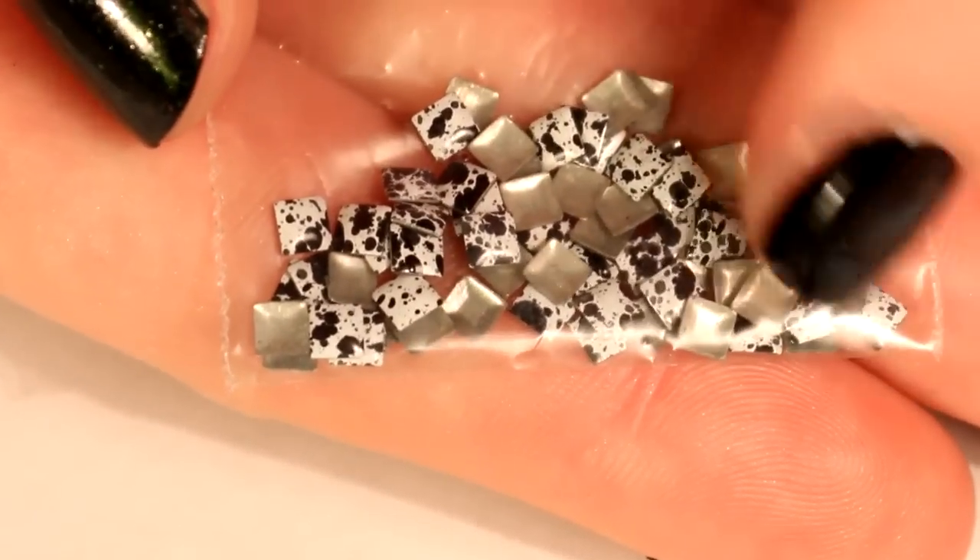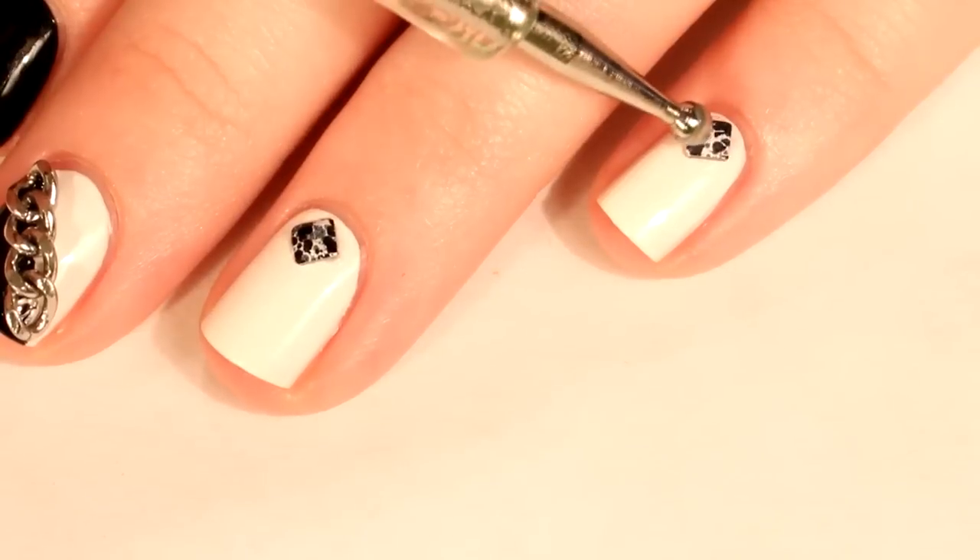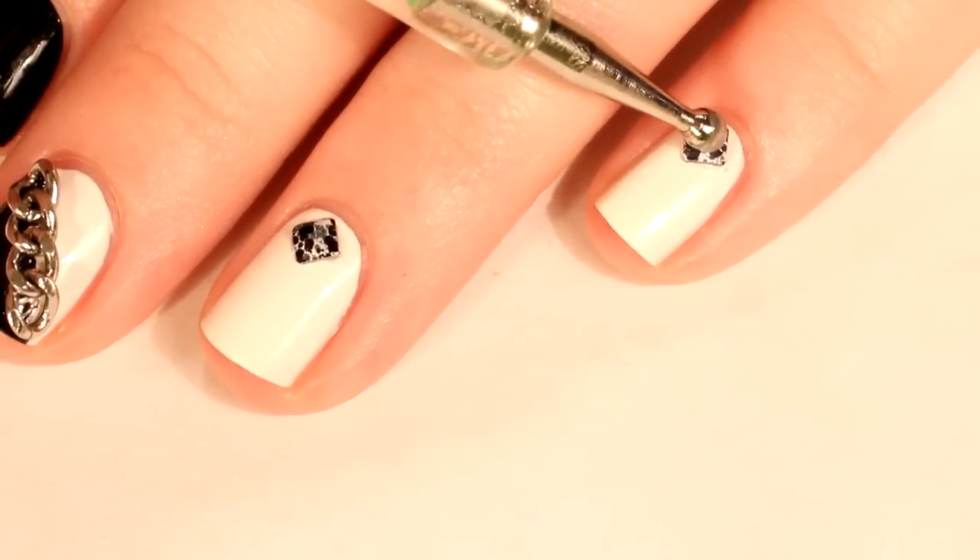Place a stud on all of your nails except for the one with the chain, and you can make the studs stick by using topcoat.